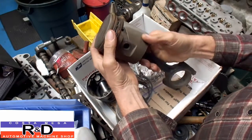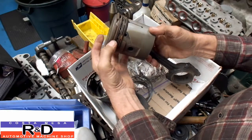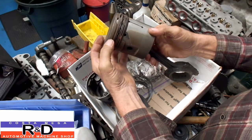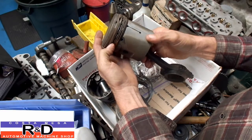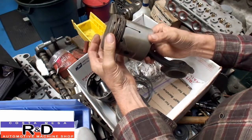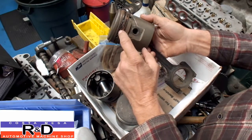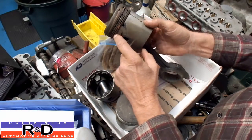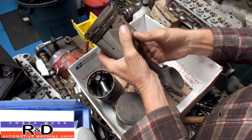The rings are quite thick by today's standards. In my race car I run a 1mm wide top compression ring, a 1.2mm second ring, and a 2.8mm wide oil ring. This one has 1.8-inch wide top and second rings. And it has two styles of oil control rings — a 3-piece ring here and a 1-piece ring down here. Occasionally there would be a little expander that went behind to help hold it out against the cylinder wall.